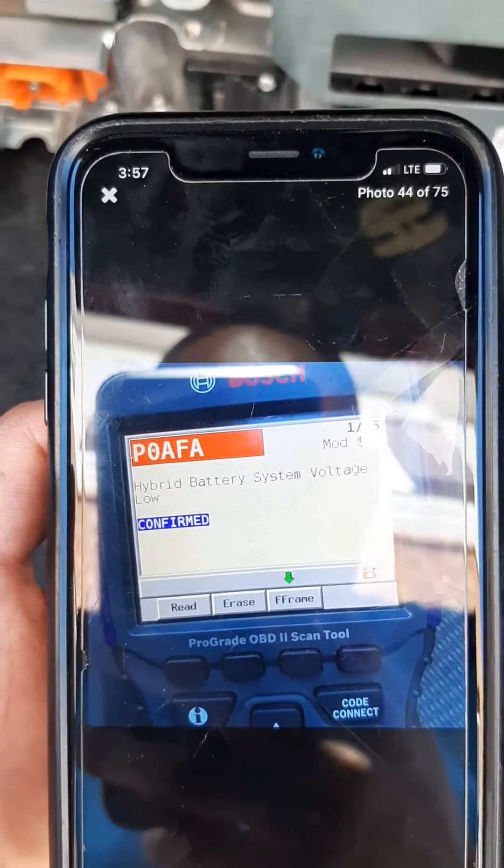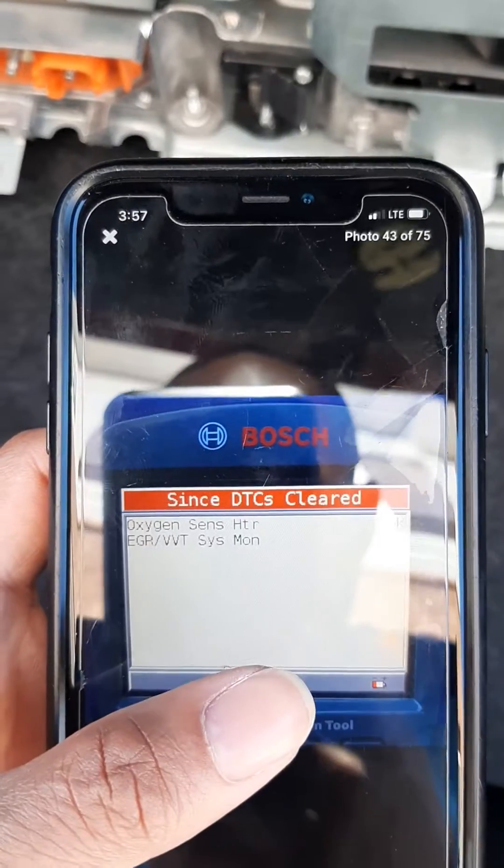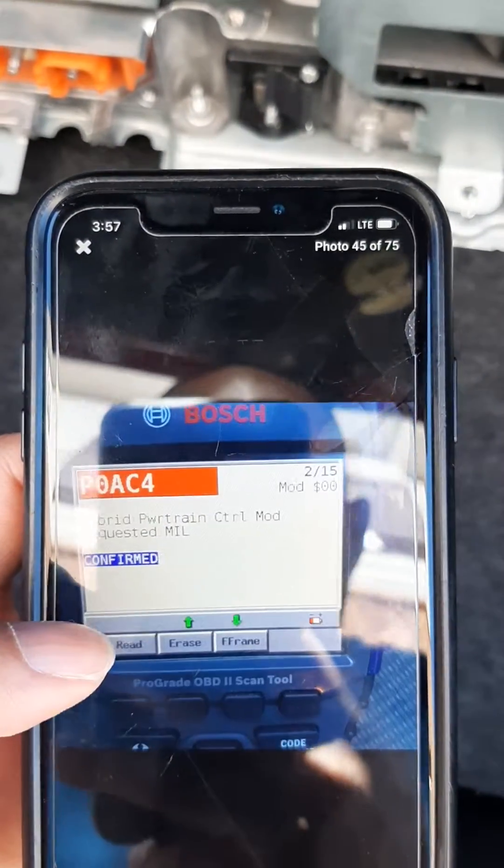I'm going to make a quick video. If you are getting this code, or this code, it's related to your hybrid battery.